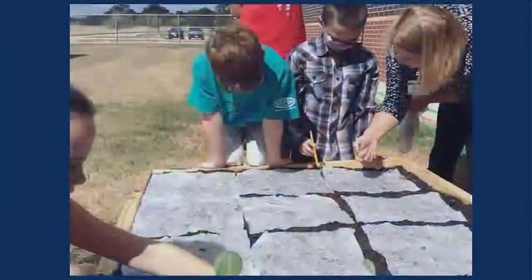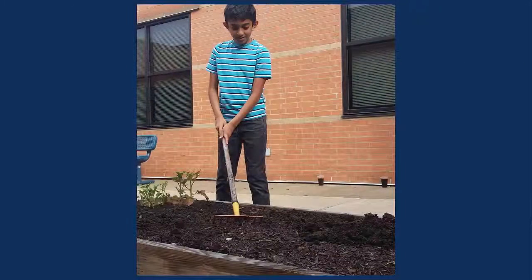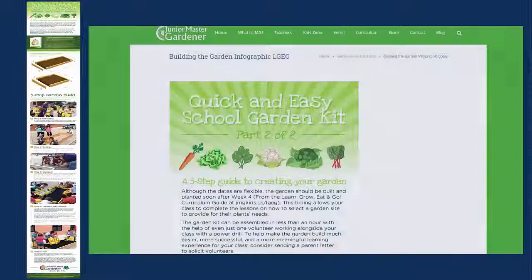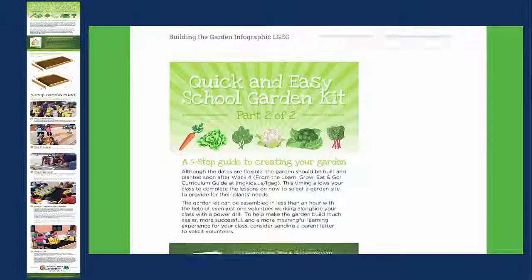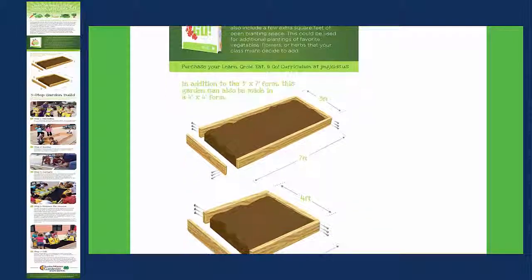Each of these steps is included within the weekly lessons of the Learn Grow Eat and Go curriculum. Once you have the needed materials, building a school garden can be much faster and much easier than you might think. The quick and easy school garden kit featured in this curriculum will guide your class to work together to create a simple and effective raised bed garden.